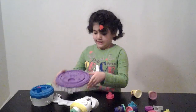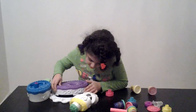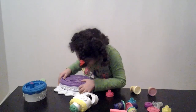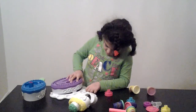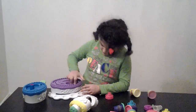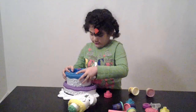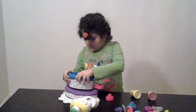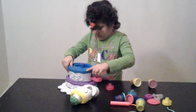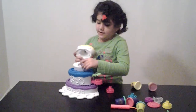Okay, so first you take this piece, the very bottom, and you take this small piece, and then you click it here. Got it. And now here — now I'll snap it in.